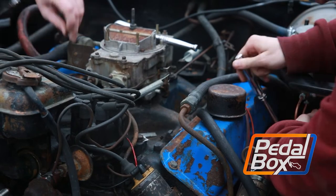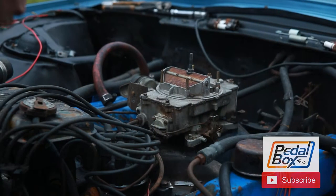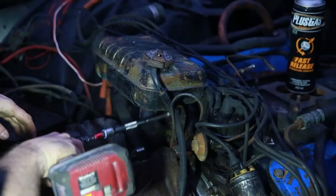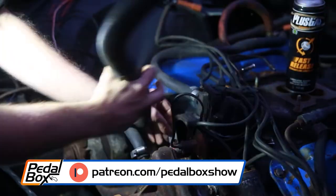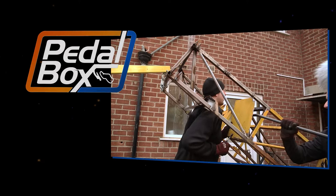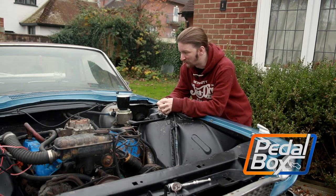On this episode of Pedalbox, we're delving into the engine bay and cleaning it up. Well, as you can see, we've made a ton of progress since the end of the last episode on the Thunderbird.